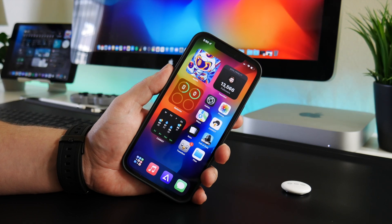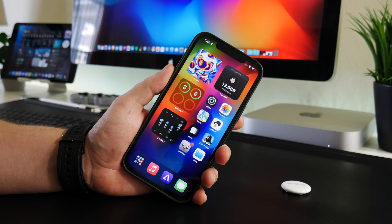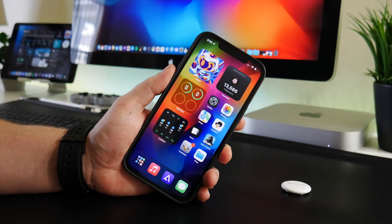I recently received a notification on my iPhone saying that my wallet AirTag and my backpack AirTag are both low on battery. So that made me wonder, is there a way you can check the percentage of the battery in the AirTag?